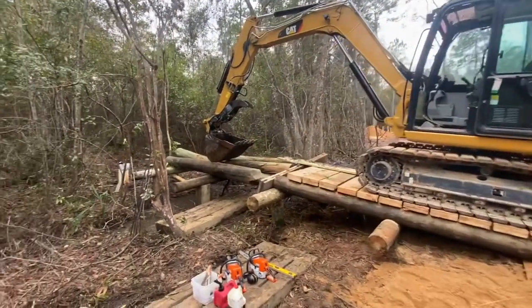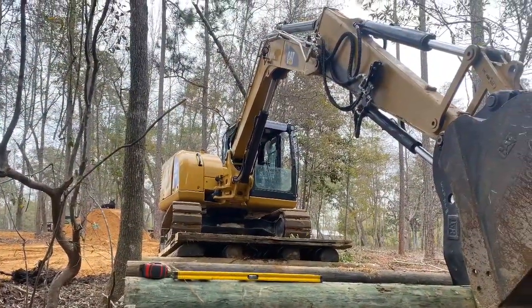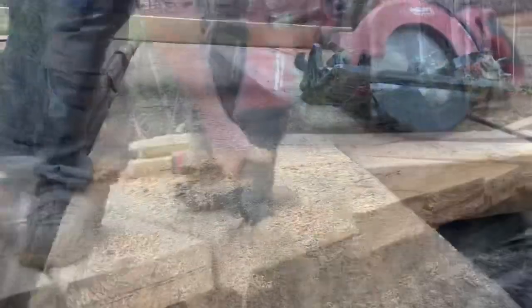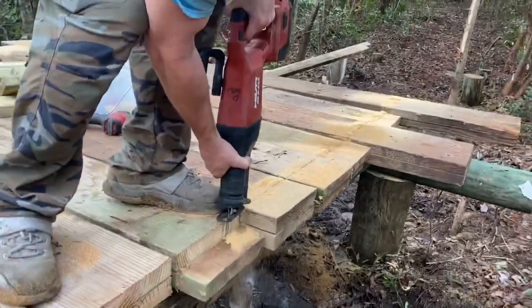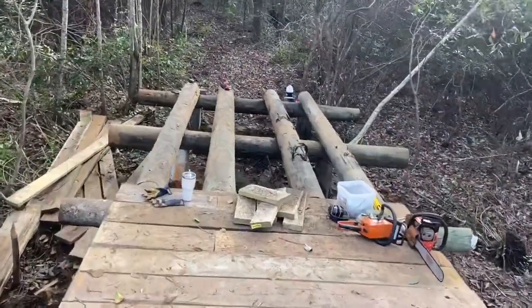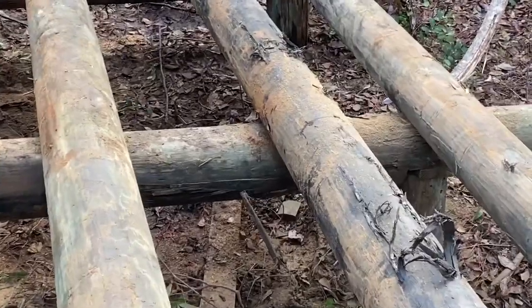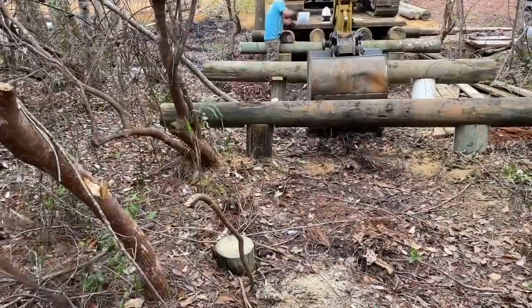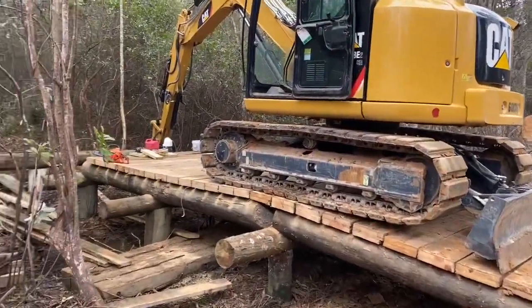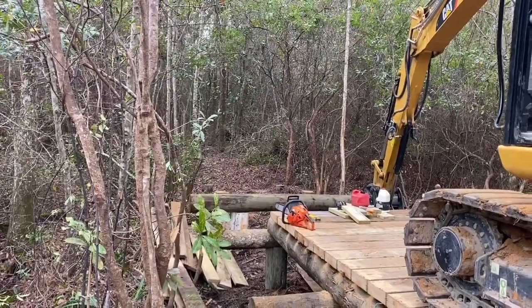I've got the other bridge stringers put in place and I've got to get them knocked down so they're all level. A little over halfway done on the bridge now. I'm getting ready to set another bent, some stringers, and then deck it out.